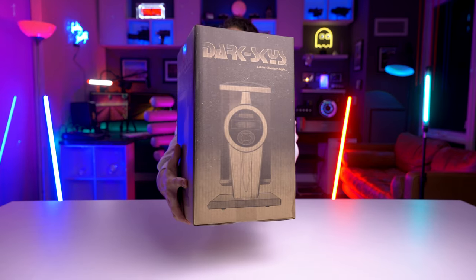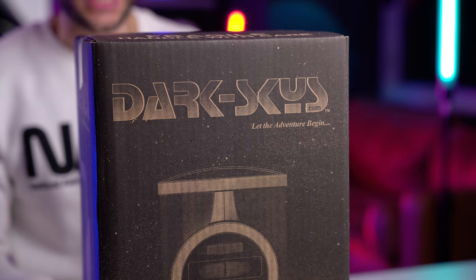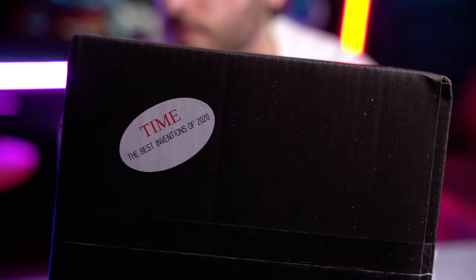Today I'm super excited about the product we're about to review on the channel. Let's see if it holds its own to the price tag it comes with. And here it is — the Dark Skies DS-1, Let the Adventure Begin. This thing was actually rated by Time Magazine as one of the best inventions of 2020.